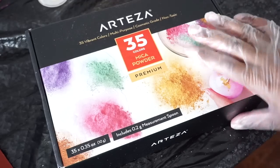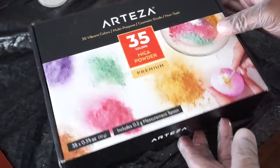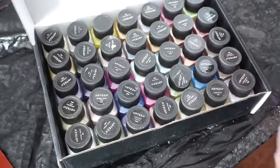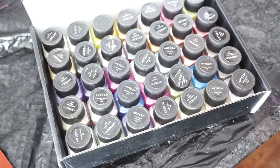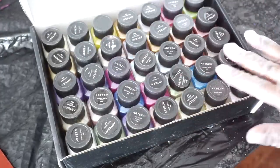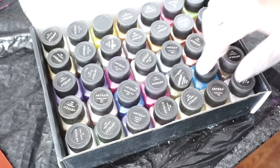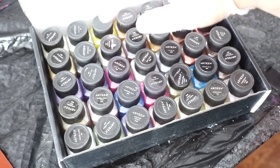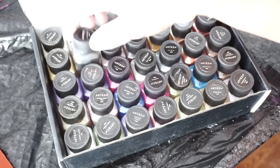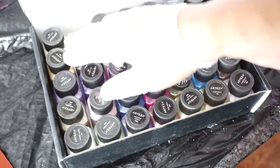Now it's the next day and the silicone has completely dried, so now it's time to add the resin. I've already mixed up my resin. If you have been watching a lot of my art videos, you know that I like Arteza. Arteza was so kind to send me a set of mica powders that I have really been wanting to try for a long time, and now I'm going to do that.